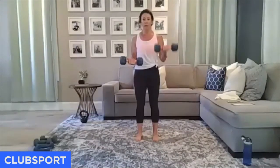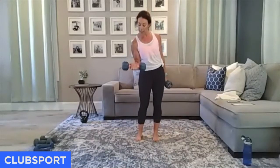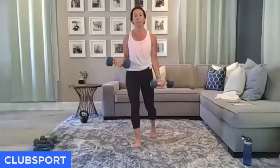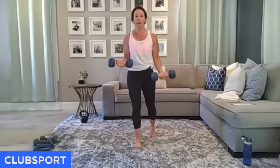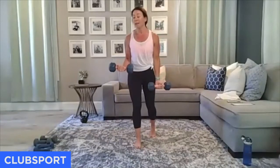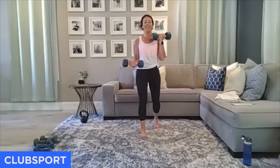My right elbow is tight to my side, grip is strong, wrist is straight. All the way up, slowly lower down — no momentum, it's all biceps. How are you doing, honey? Amazing? You're loving it. We all like to be told what to do when it comes to working out — that's why these classes are so important.